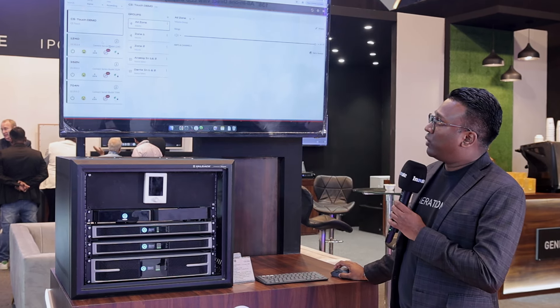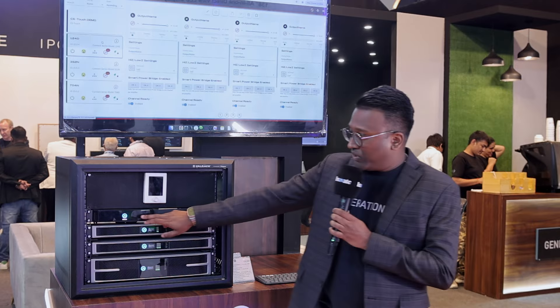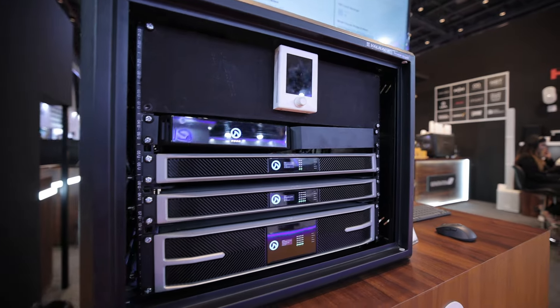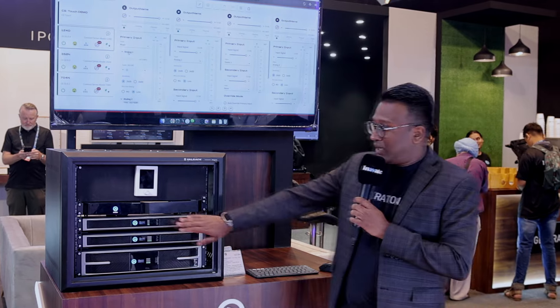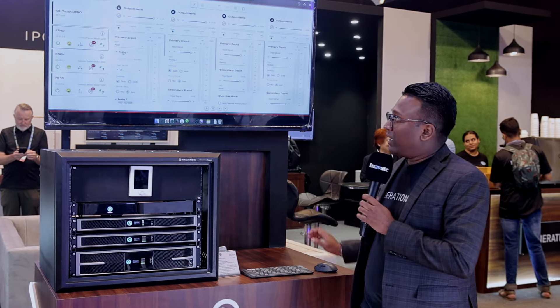This gives you a field overview of the amplifiers. Here we have the 124D, which is the new Half Rex, with new updated firmware. We are now able to have an input matrix mixer, so you're able to control the individual inputs on the back of the 124D and mix whichever inputs you would like.